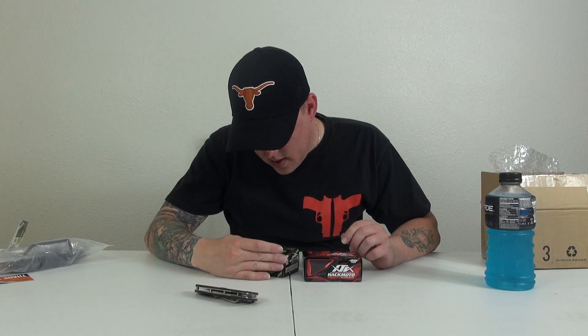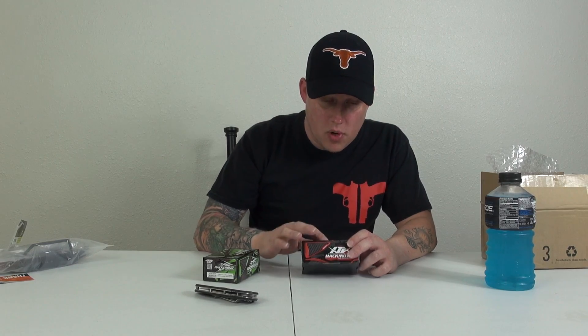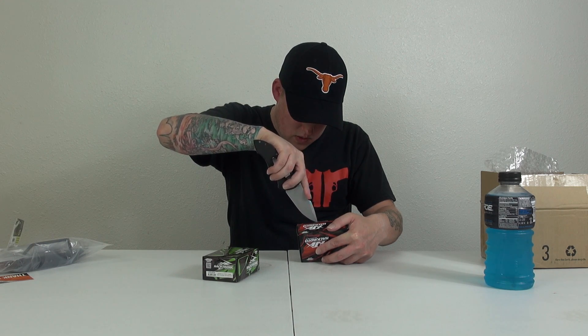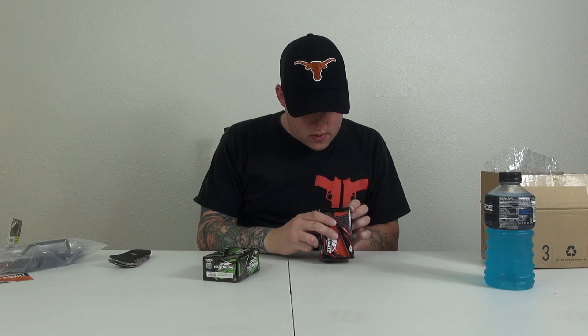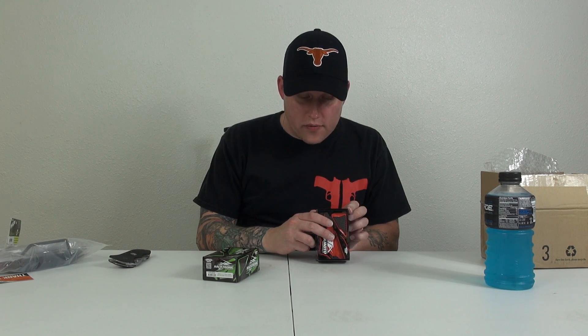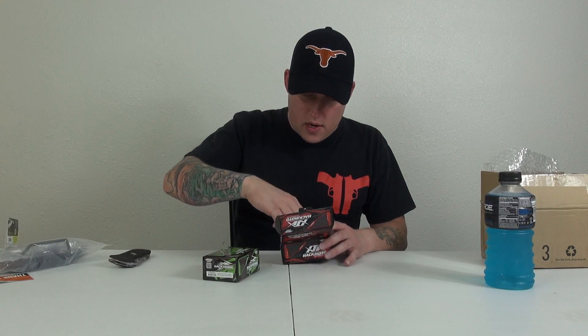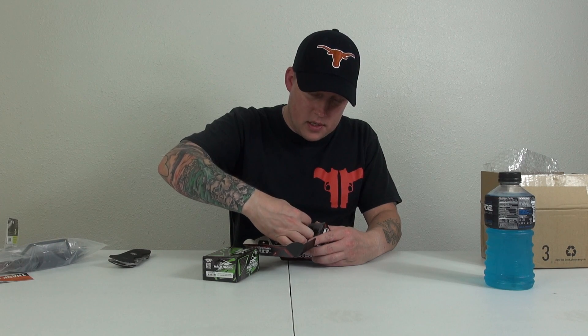We also got the Hackmoto — this is the Hacktronic electronic speed controller — and the Hackmoto motor. Let's open these up real quick. It's the Hackmoto XT8 21.5-turn 540 brushless sensored motor, and I'm really looking forward to trying this stuff out.